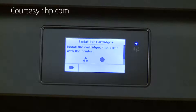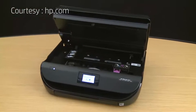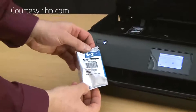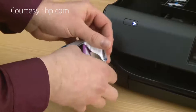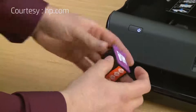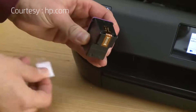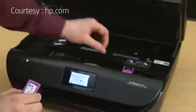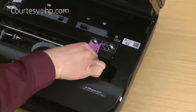Now we'll install the ink cartridges. Lift the top cover to access the carriage. Remove the tri-color cartridge from its package. If you have difficulty opening the package, you can use scissors to cut it open. Before installing the cartridge, you must remove the protective tape. Use the orange pull tab to remove the tape from the contacts and nozzles. Hold the cartridge by its sides, then lift the tri-color lid. Set the cartridge in the left slot, then close the lid.